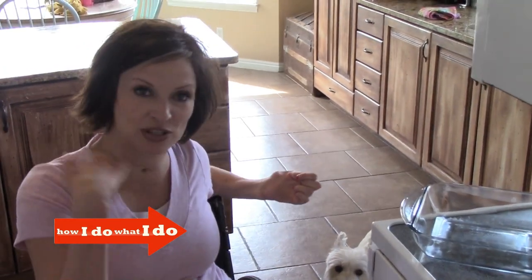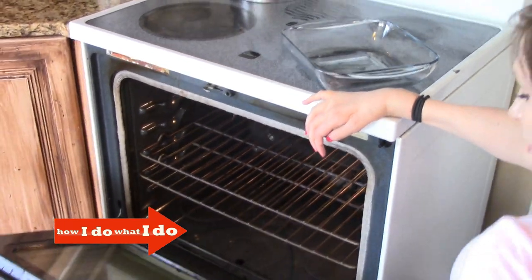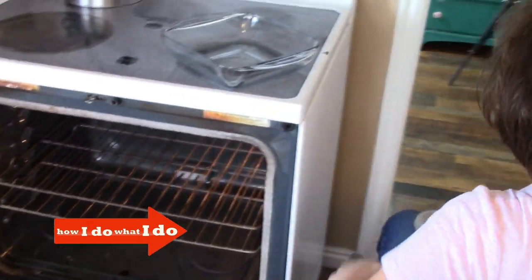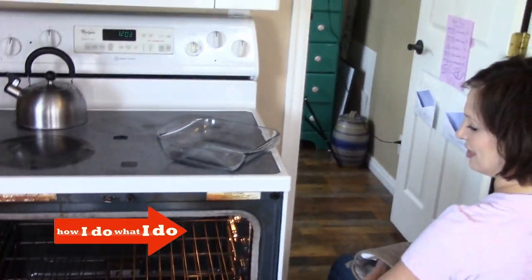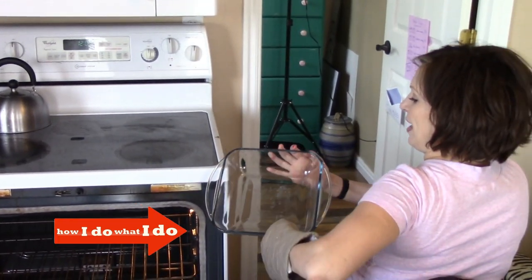So the way that I do it — if you just want to come around and sort of watch — I open the oven like this, drop it on down. And the oven's not on right now.